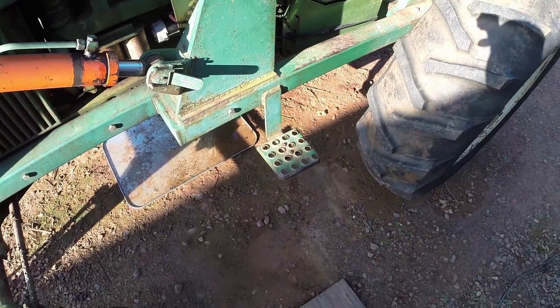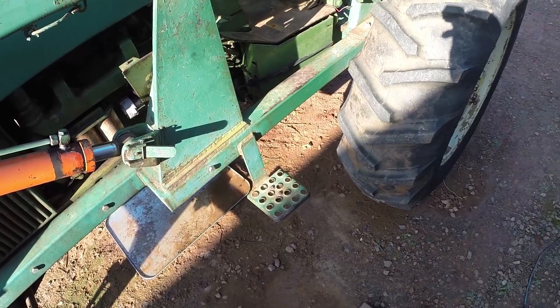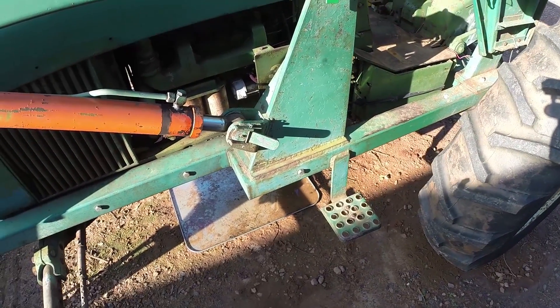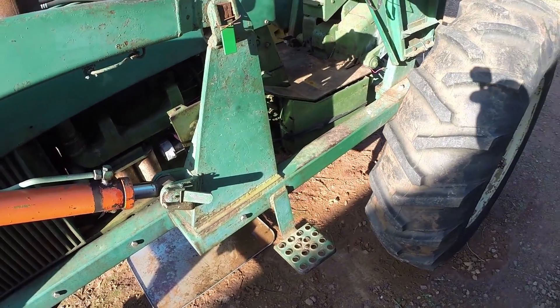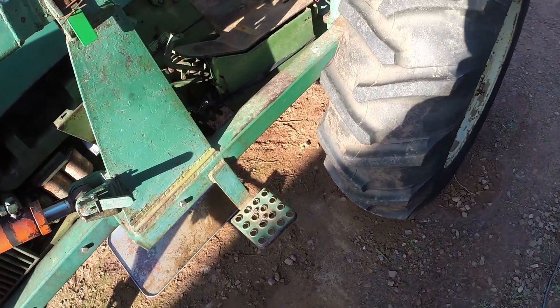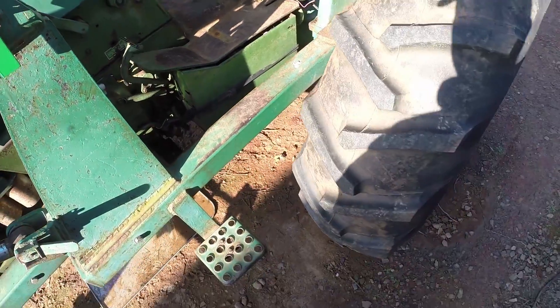I wouldn't be able to do this if it wasn't for the people over at Yesterday's Tractor — specifically Texas Jim and a couple others. They've been a huge help. There's not a lot of documentation on this. This is a '68 John Deere power shift transmission running diesel.